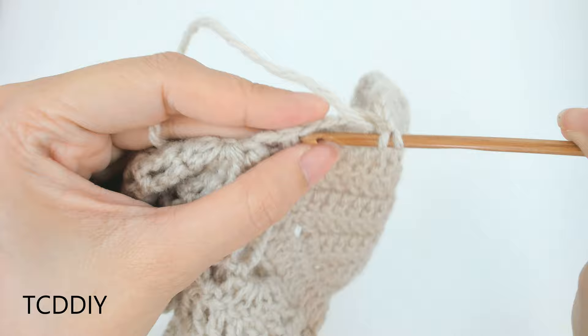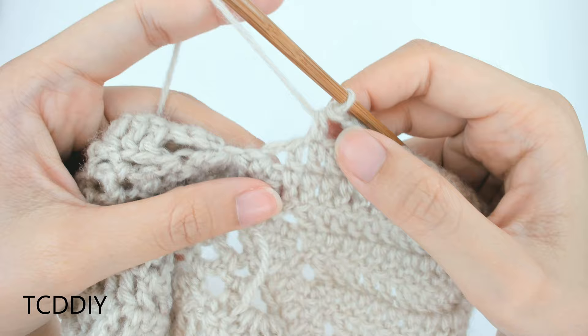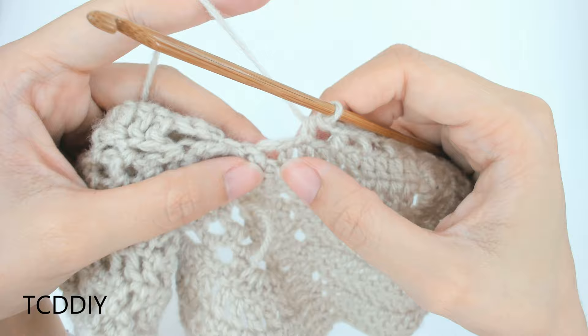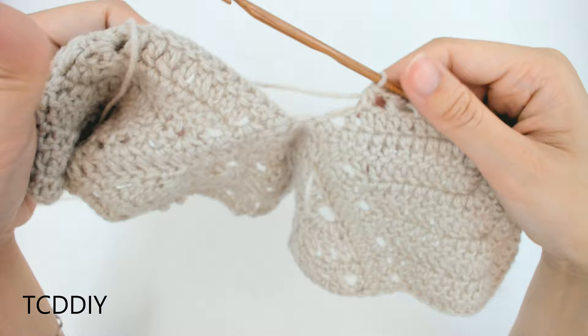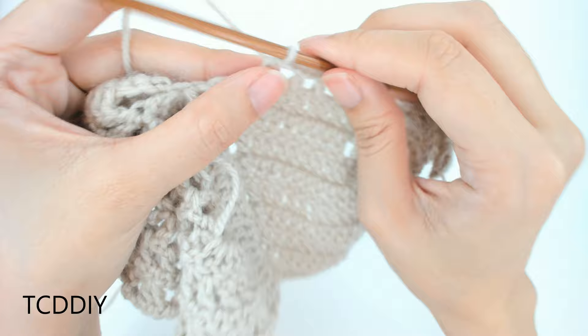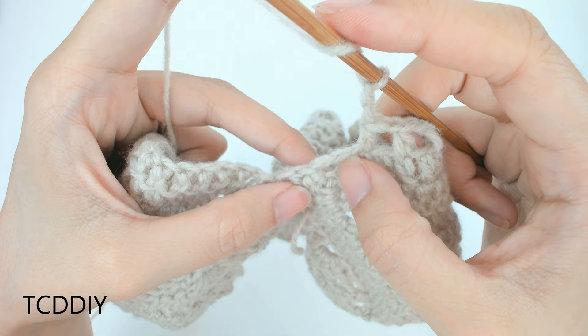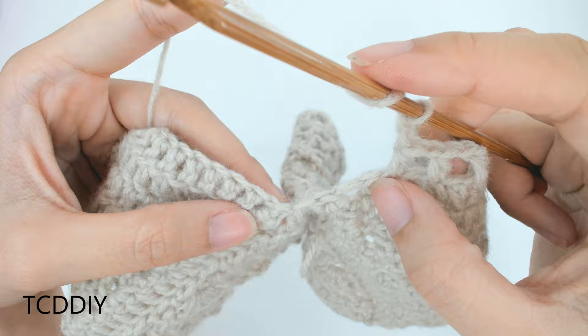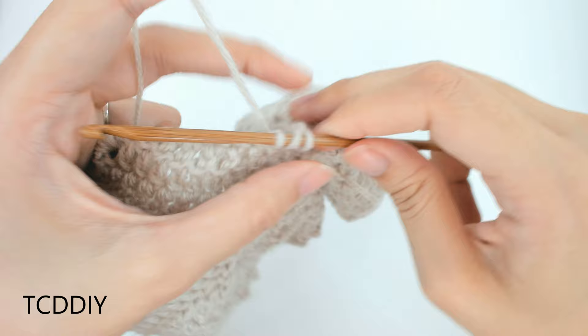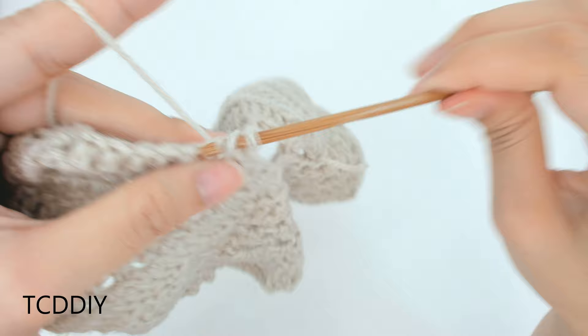We've done our half double crochet, chain 1 all the way down. When you can't go any further, put the work up to yourself to see how far apart your cups need to be, then make a chain for that length. I'm making a chain of 2 since I have a small chest. Prepare for a half double crochet on the other side: skip the first double crochet loop, go into the one after that, chain 1, skip 1 loop, half double crochet into the loop after that, and continue all the way up.